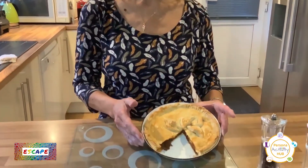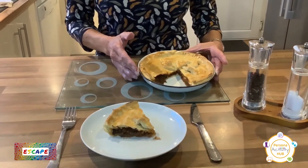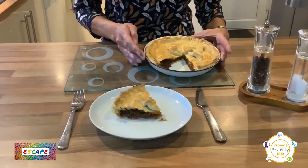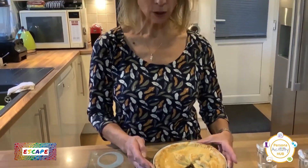Hello everybody, it's Sue Kelly and today we're going to make a plate meat pie. It's made with mince meat and onions and mushrooms and you can have it hot or cold, whichever you prefer. Some of you may have made it with me before but you all really enjoyed it, so let's have another go.